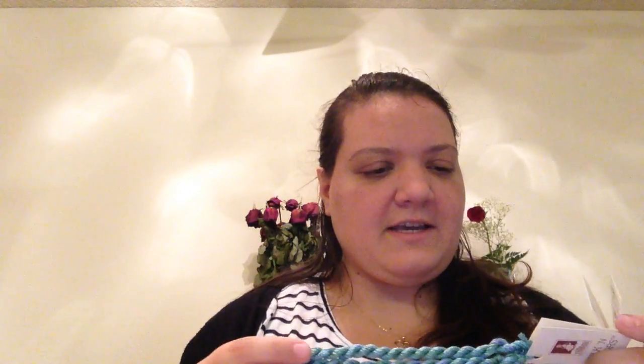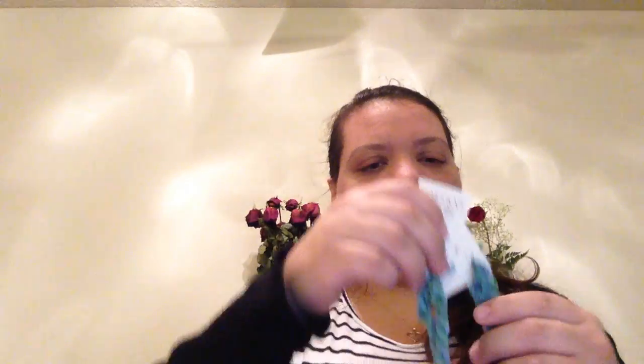I ordered two skeins of the special Thread Gatherers color before I even picked out the fabric. I apparently didn't read correctly and was worried it would only be one skein when the pattern called for two. So I ordered two, but actually one order was already for two skeins — so I ended up with four. At $11 I thought that was a lot for one skein, but it made more sense for two.